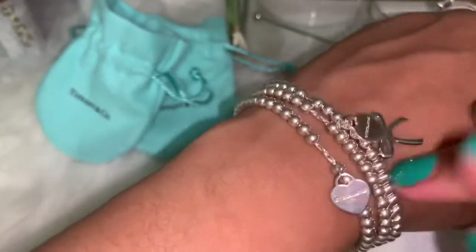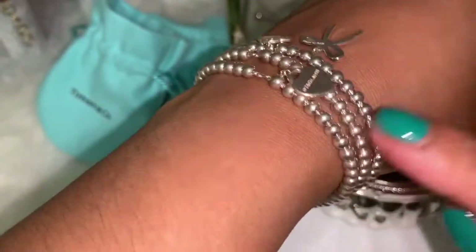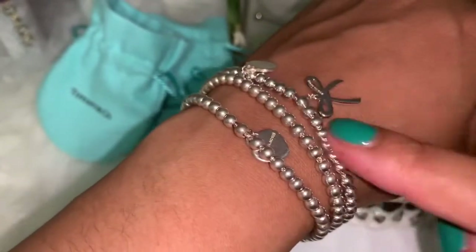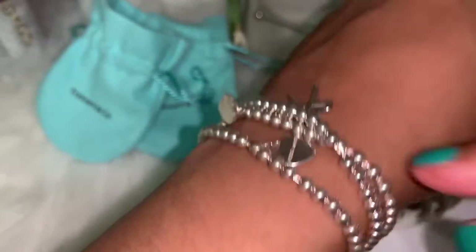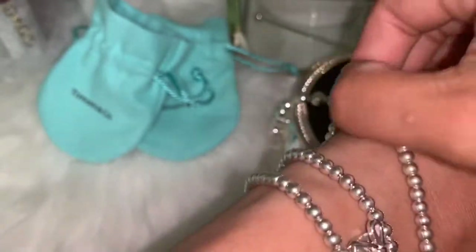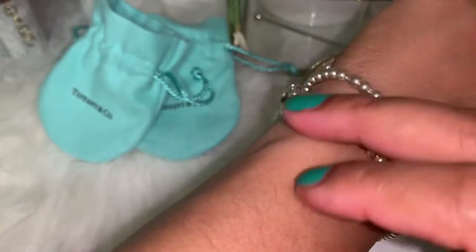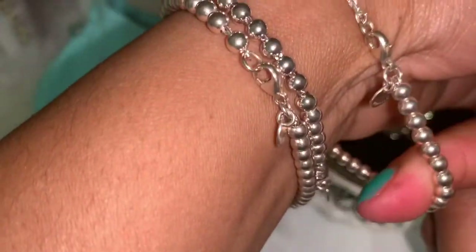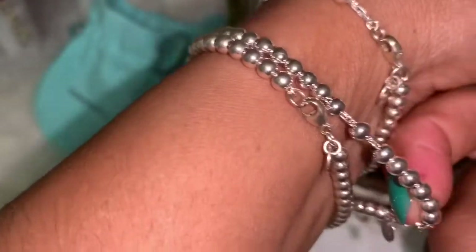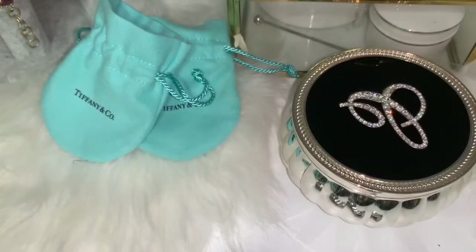I just wanted to show you guys how this actually looks. The bow one is actually the smaller one — it's a size small — and the other two are a size 7.5. You can see the difference: this one is longer and this one is shorter.